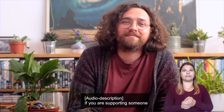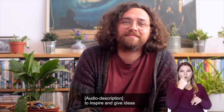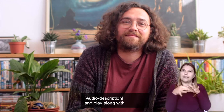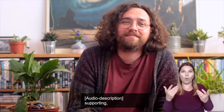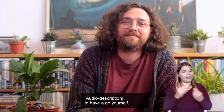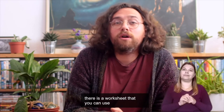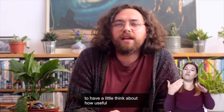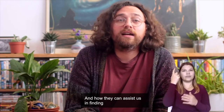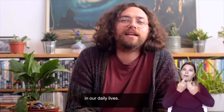If you are supporting someone, you can either use this video as a tutorial to inspire and give ideas for your own sound bath, or gather the items and play along with the person you are supporting, pausing the video when necessary to have a go yourself. For this video, there is a worksheet that you can use to have a little think about how useful sound and vibrations can be, and how they can assist us in finding a little bit of calm and balance in our daily lives.